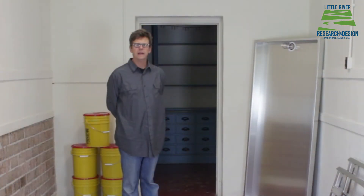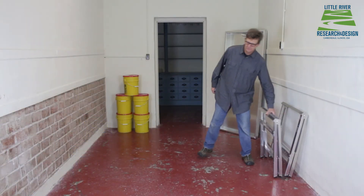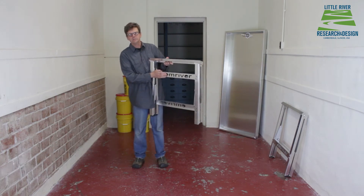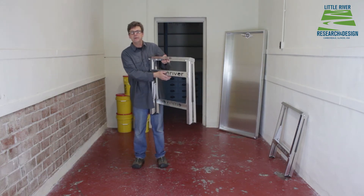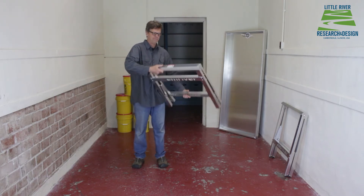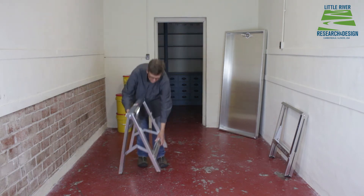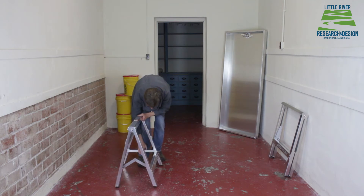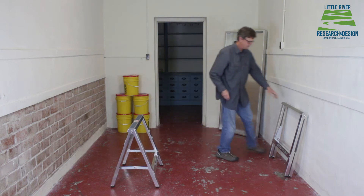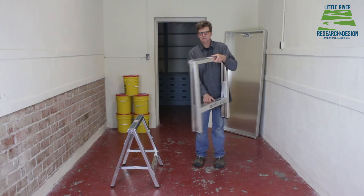Here we're going to set up a brand new M2 River Model. First thing you want to do is set up your two supports. The downstream support has one of the cross beams high and one low to make room for the reservoir. Pay attention to the arrow stickers on top for the direction that everything faces. The upstream support has both cross beams down low.